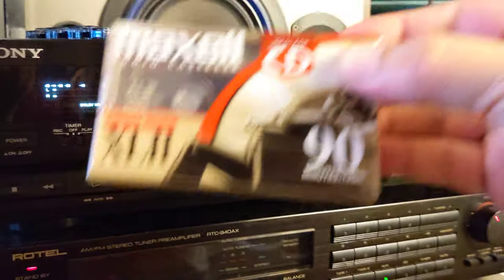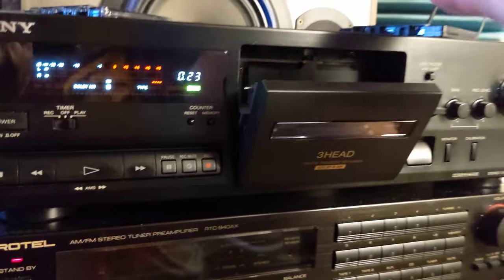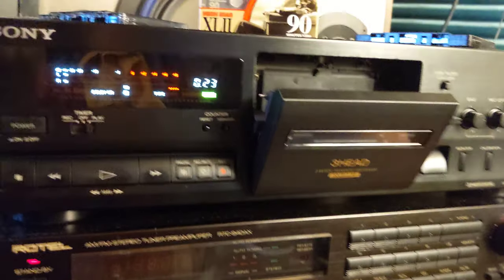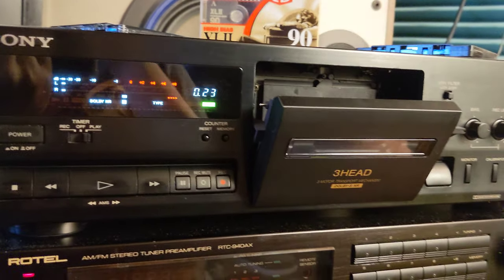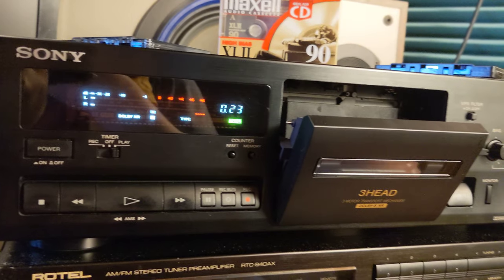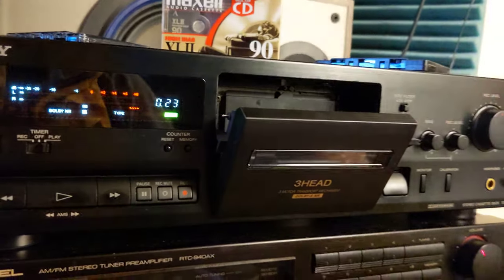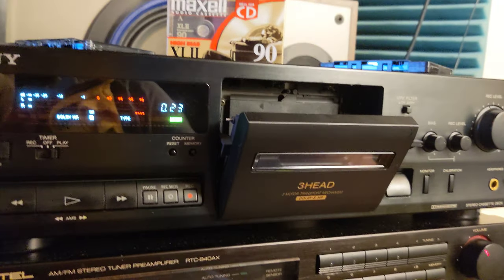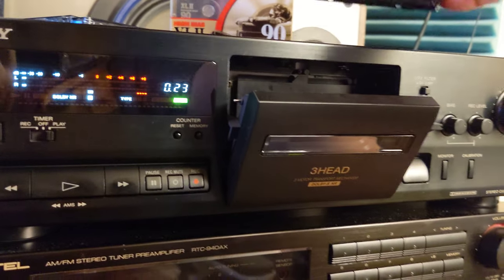What would it be if I opened this brand new XL2? Who knows — I'm not gonna open it because I have 30 other tapes I'm gonna use before I open that. I don't need a brand new tape because I know if you use a brand new tape everything works just fine. You have to test your equipment on not-so-good tapes.